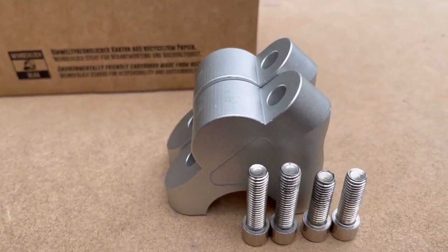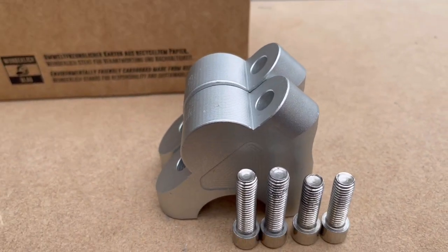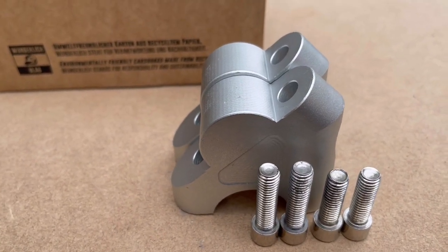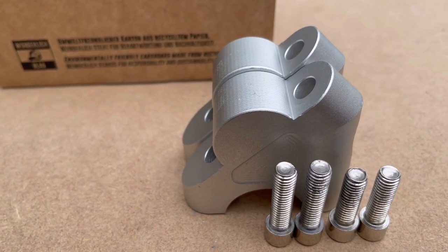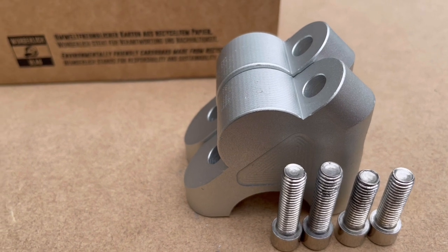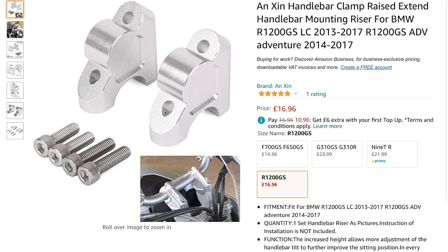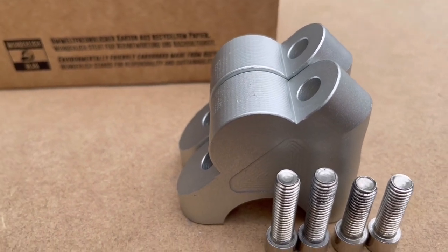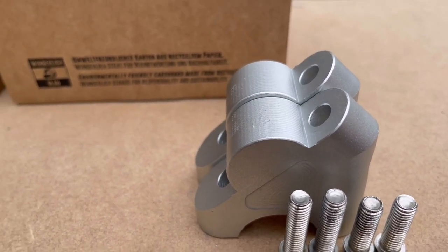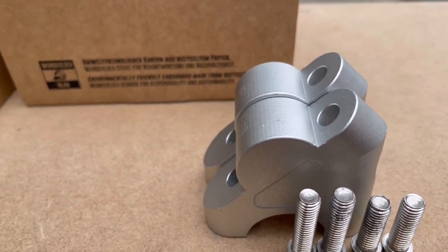It's about bar risers. These are a set of cheap and spurious made-in-China bar risers for the BMW R1200GS Adventure, purchased off Amazon. I'm not going to make any bones about this — this was just for shits and giggles. I wanted to demonstrate to you the difference between cheap and nasty and potentially dangerous versus quality.